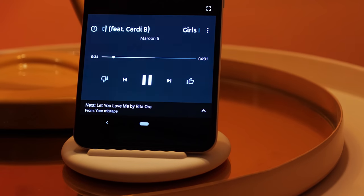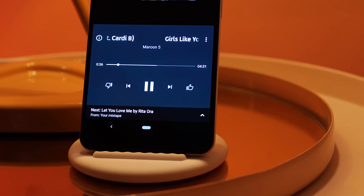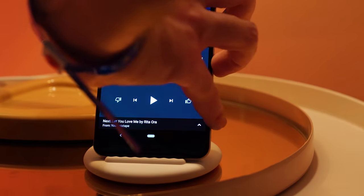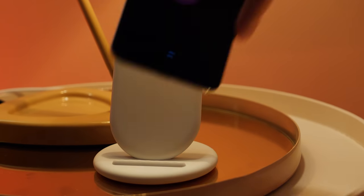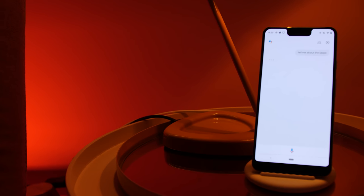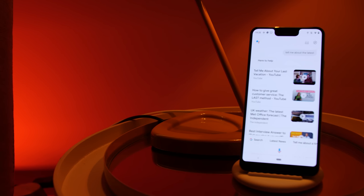Personally, I think that devices such as the Pixel Stand are great for helping bolster the Google ecosystem. I like the fact that many of the features can be found in other devices but are brought to the Pixel 3 and Pixel 3 XL simply by placing the phone on a wireless charging dock. It gives you much more of a reason to invest rather than getting another basic wireless charger.